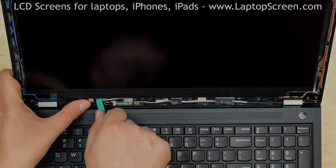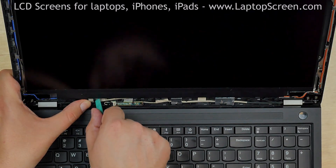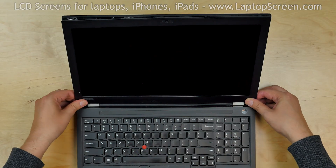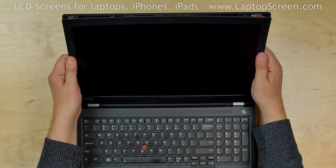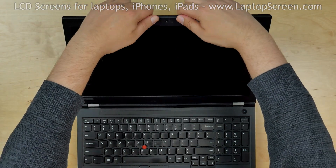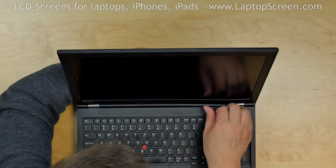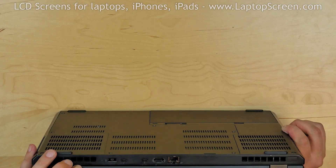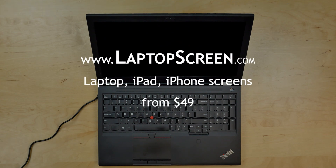Make sure the video cable is tightly fit under the screen. Replace the bezel — press firmly in the bottom corners then go along the perimeter snapping the bezel in place. Close the laptop and make sure that the bezel is snapped near the hinges. Turn the laptop on and we are done.